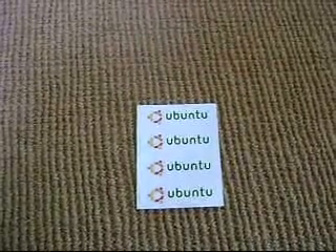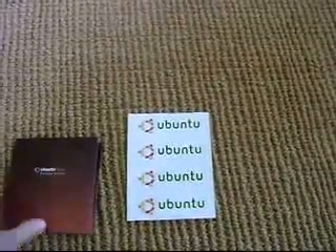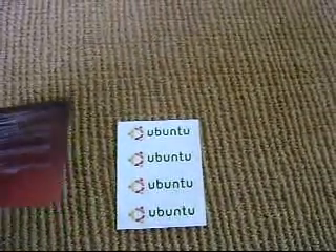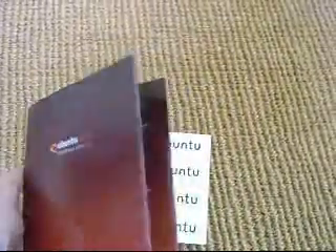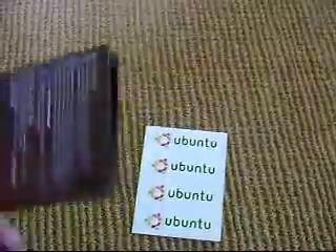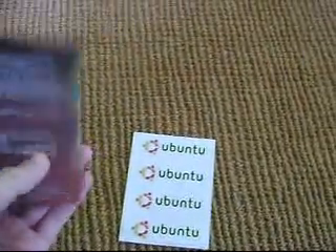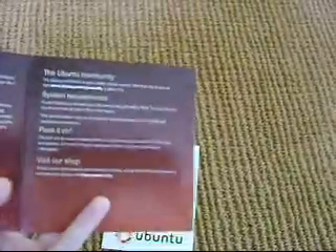But also we have the operating system itself. Here we go — Ubuntu 9.04 Desktop Edition. It's nice packaging. It's pretty much just the CD. It has some information you can read, but everything else is on the website.